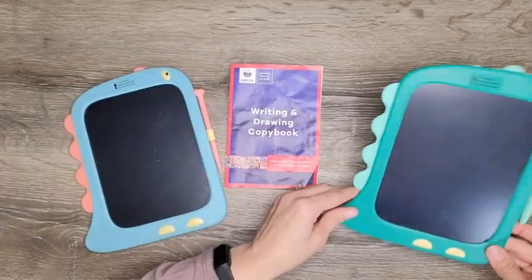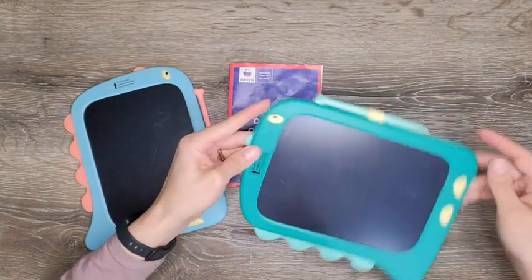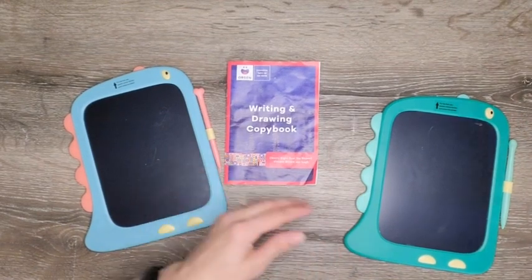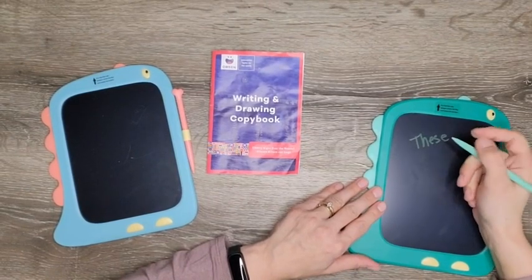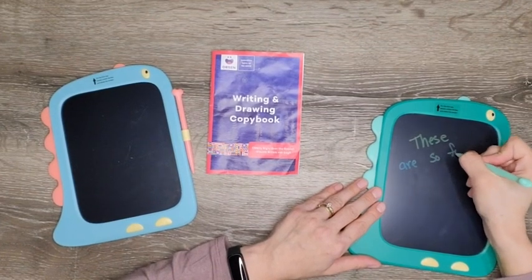They are thin and compact — they're easy enough to throw in a purse or a diaper bag and take with you to different places. They can be compared to a composition notebook in size, although they are thinner. And the stylus is the shape of a bone — how adorable is that? What dinosaur friend wouldn't have a bone for you to draw with?